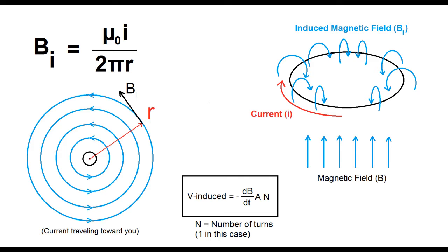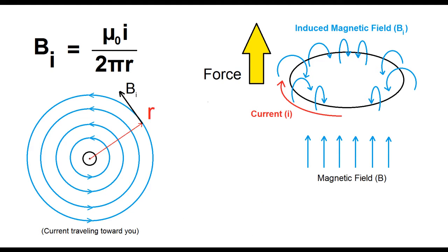Now unlike with ferromagnetism, the magnetic field from induced currents will want to push away from the source of induction, so I'm going to take advantage of that fact to launch a projectile through repulsion.